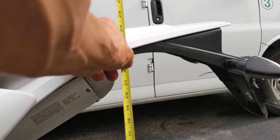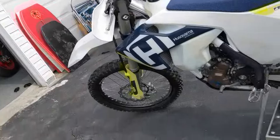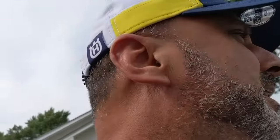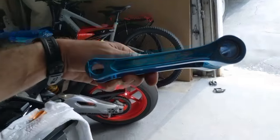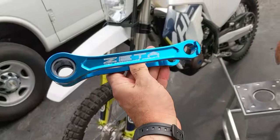The current seat height is 23 and 3/8 inches. I'll take the bike outside where there's more light, lift it up. It should be an easy two-bolt job. Using a Zeta link, it's supposed to lower it by an inch and a half. It's pretty nice — look at the nice blue color, goes nice with my Husky.